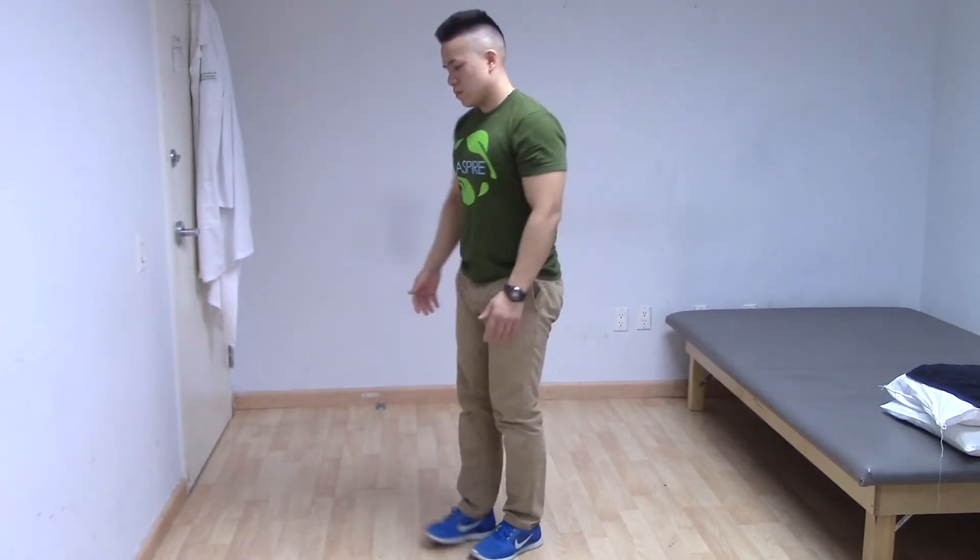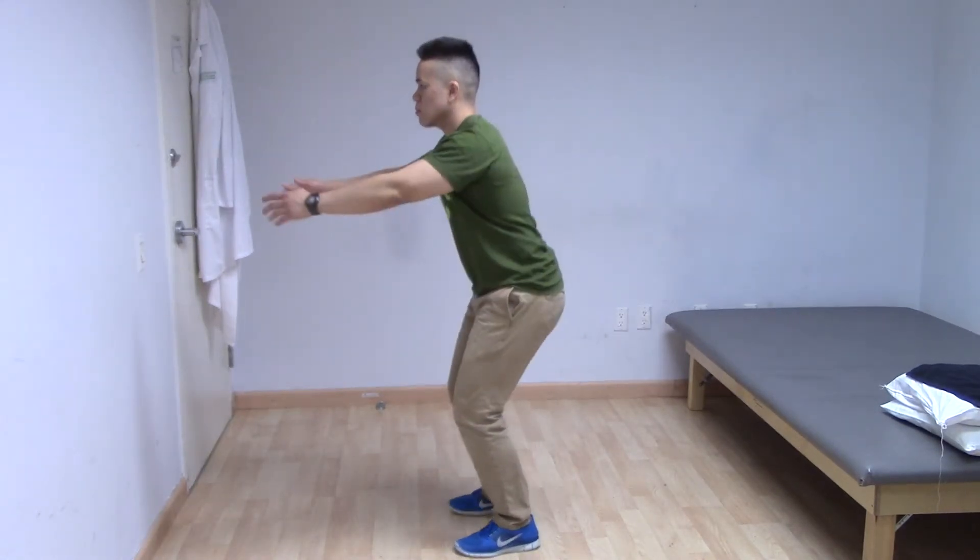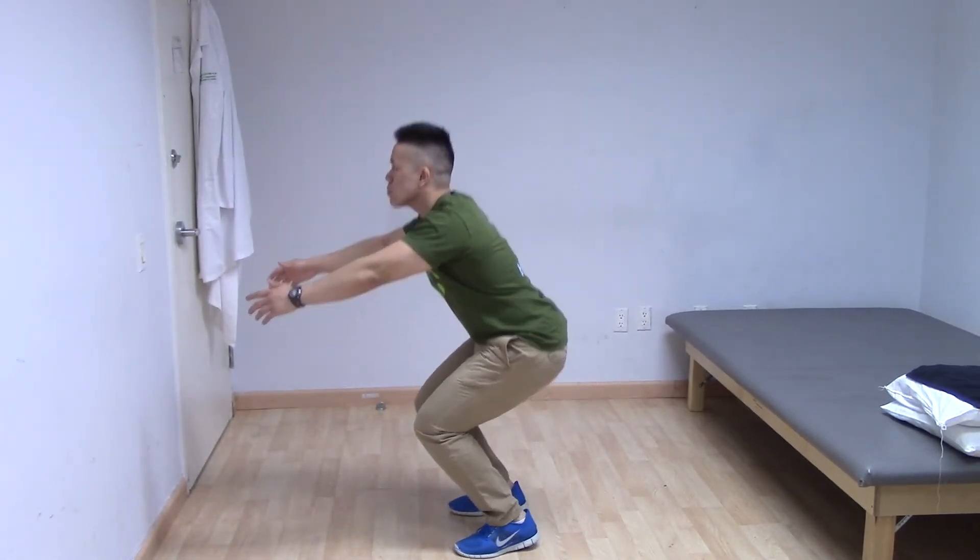Now notice what is incorrect. His knees come together in the squat instead of staying in line with his hips and feet, and he comes forward over his toes instead of sending his hips back, almost falling.